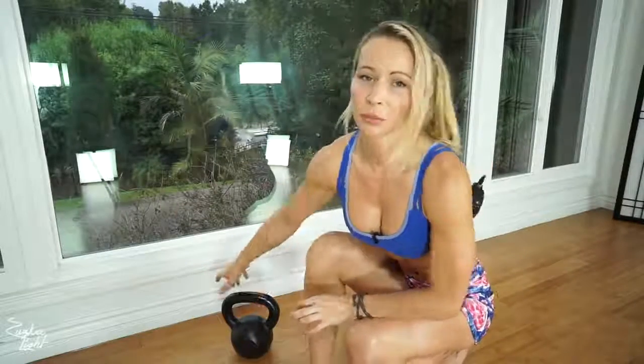I'm also going to be using my kettlebell — my medium-sized kettlebell which is 26 pounds. Now get your equipment ready and let's do this.